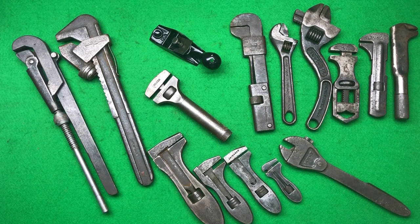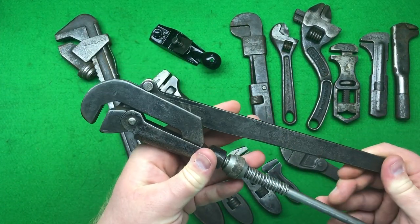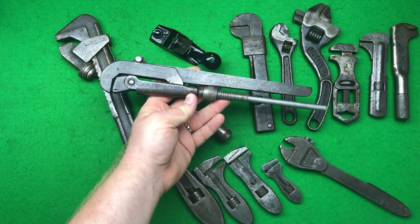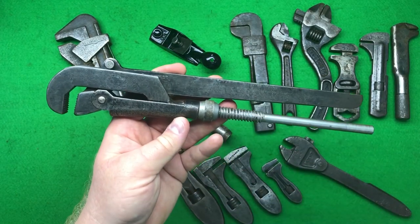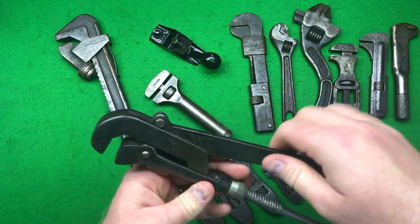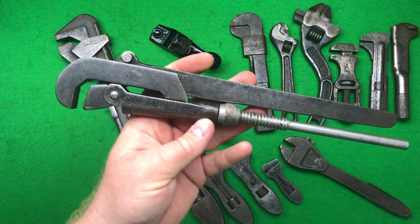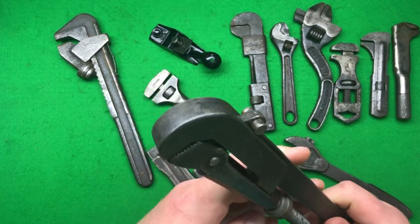The first item is this pipe wrench I saw on British eBay. I was convinced it was a Backhoe — the guy said it's unmarked, but I was convinced because the picture was quite blurry that it would have 'Backhoe' somewhere on it. But it doesn't. It's an absolute spit of a Backhoe though — quite an early flat-bar Backhoe wrench. I'm not sure why — maybe it's an unmarked one from the factory, or an off-brand. I paid about £14 for it because I thought it was a Backhoe.